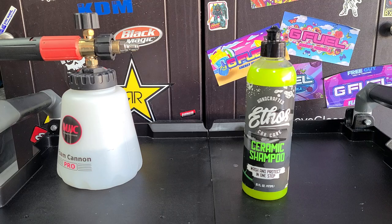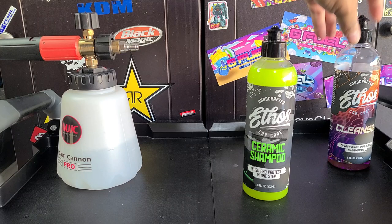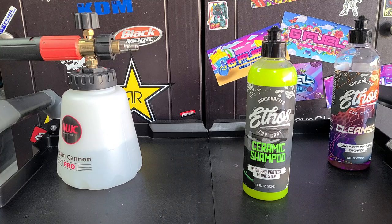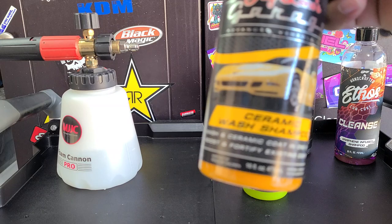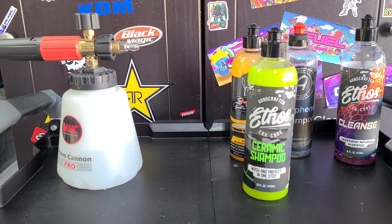Now we've tested in the past Ethos Cleanse, Adam's Graphene Shampoo, and Jay Leno's Ceramic Wash Shampoo. We've also used Adam's Wash & Wax and Adam's Wash & Coat — I believe I gave those to a friend.